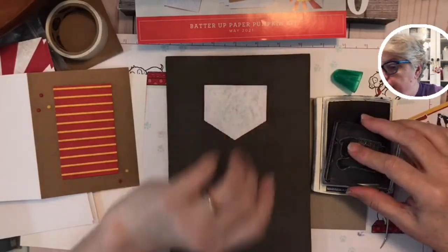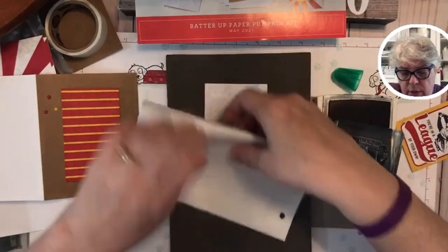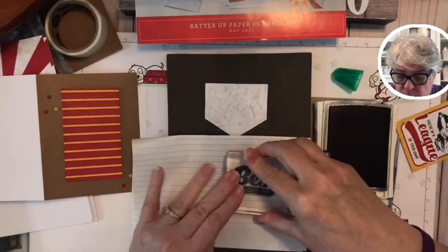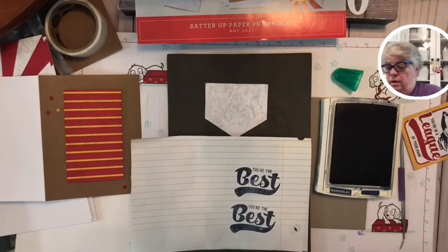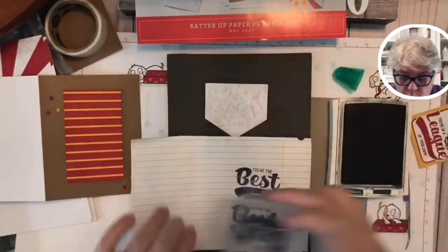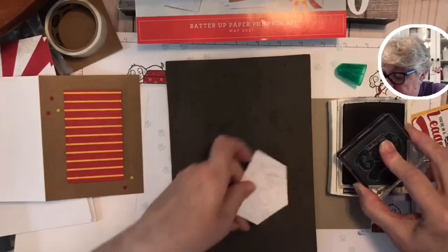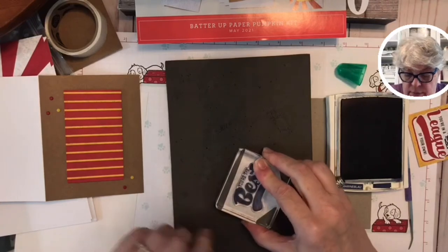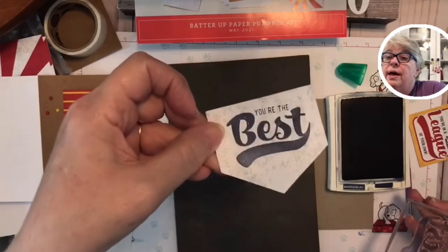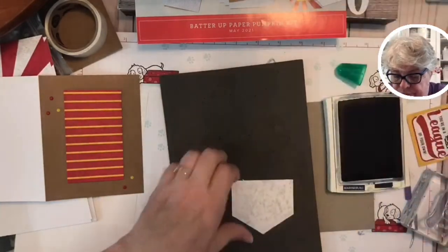I'll stamp it on a little piece of notebook paper just to see if I got all the goobers off. Nope — let's try it now. 'You're the best' — there we go! Sometimes there's just a little piece of fuzz that gets on your stamp, so if you're not sure, go ahead and stamp it on something else first. I want to stamp this one again because I don't love the way it turned out.